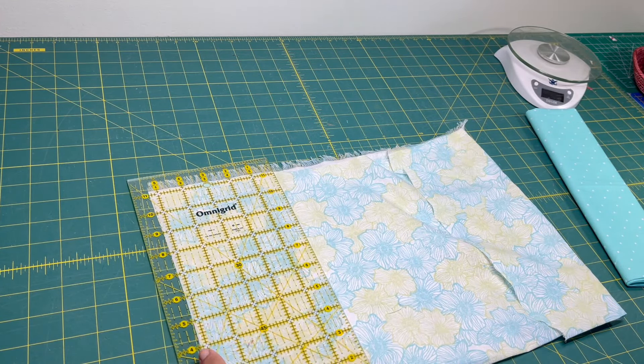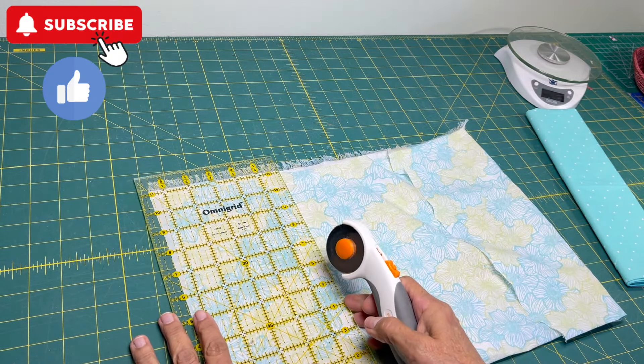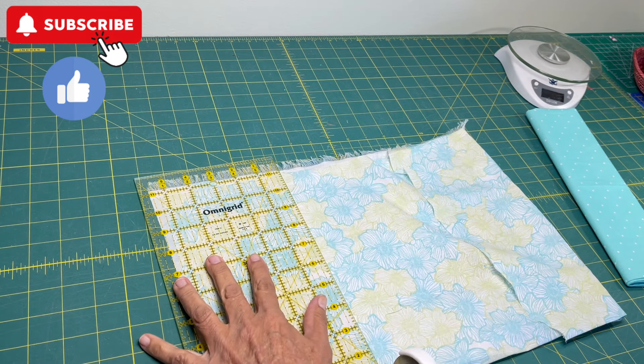I start out by cutting two pieces at five by six inches.